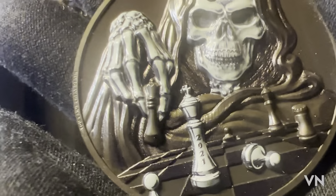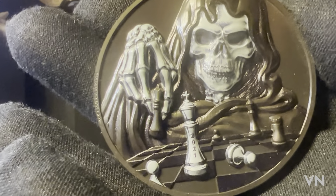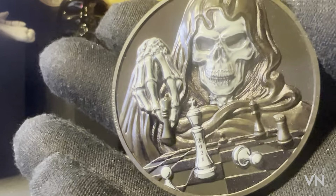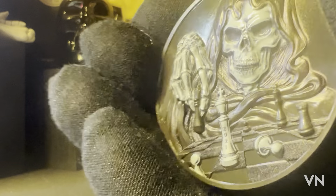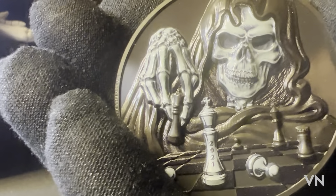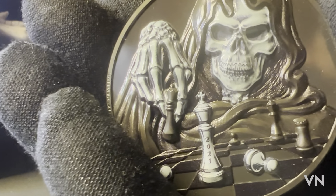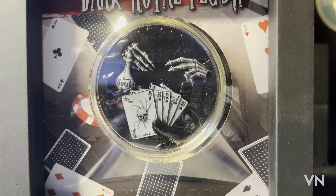Something we don't always realize is that the art makers, designers, and even the CEOs of these companies have a whole story behind these coins. It's not just 'let's make a coin and put death on a chessboard.' There's a whole story behind it. So don't forget the words on this one: 'You can't cheat death.' Now let's move on to the second coin in the series — the Dark Royal Flush.